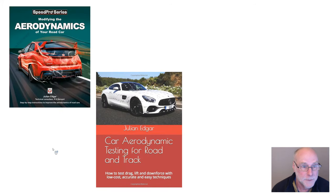The book is called Modifying the Aerodynamics of Your Road Car. Obviously we've now been talking about a truck, but a lot of the ideas are covered in that book. And Car Aerodynamic Testing for Road and Track, if you want to measure some of these things — see airflow patterns, actually measure aerodynamic pressures occurring on panels, things of that sort. Thank you.